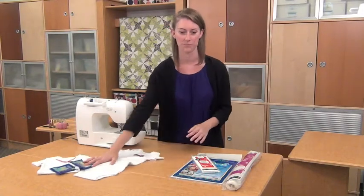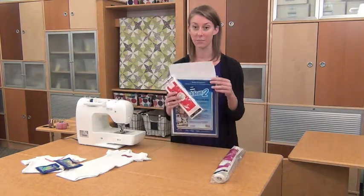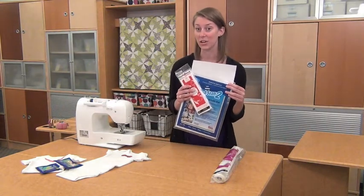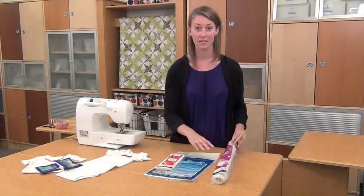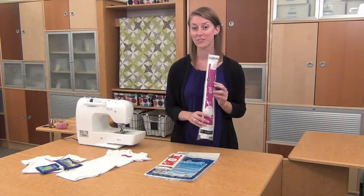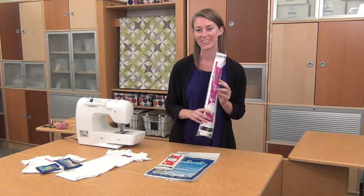Here's what you need to know. There are several types of fusibles. There's a no-sew type — look for this heavy-duty or alter-hold type packaged in sheets or rolls or by the yard in fabric and craft stores. And a sew-in type, ranging from light to medium weight. This type requires stitches to hold the layers together.